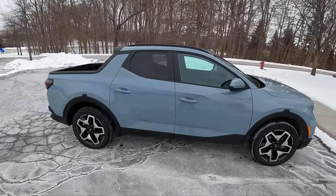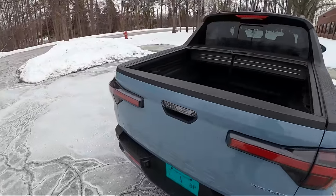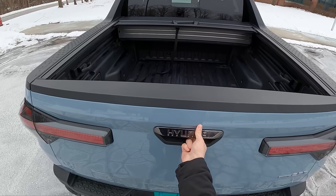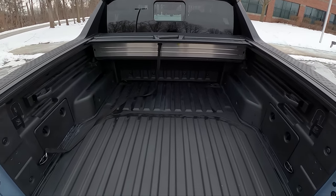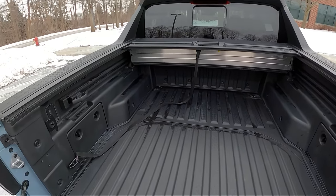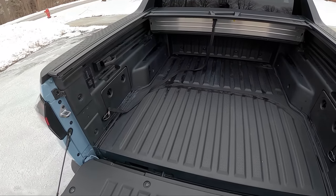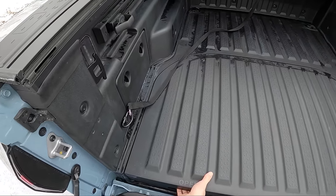I like the proportions of this — it is pretty cool. Let's show you what the bed looks like in the back. You get a soft-opening tailgate. Pretty spacious back here for the Home Depot landscaping run. I'm sure some people will find some use for this. You even get a little bit of a trunk area back here.